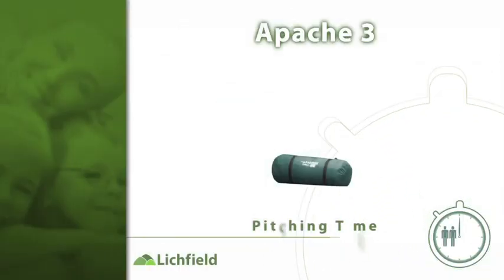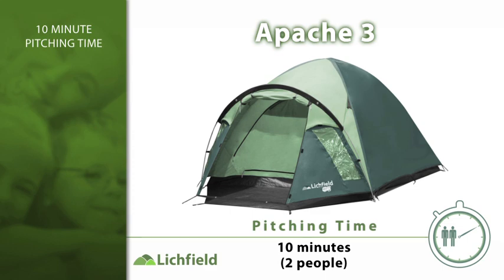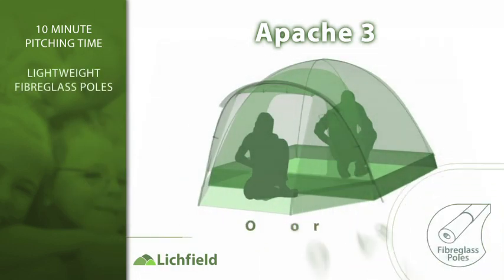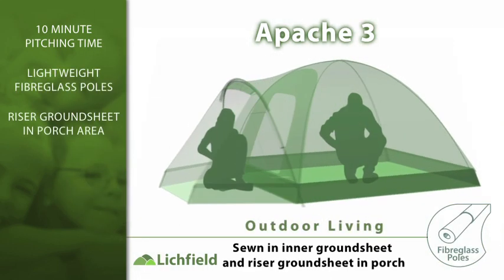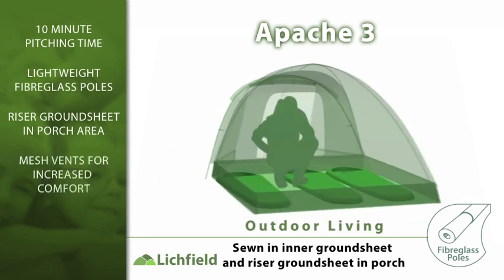The Apache 3 is a fantastic tent for friends and families who want to get away for the weekend. As the Apache only takes 10 minutes to pitch, you can spend more time with those who matter to you most.